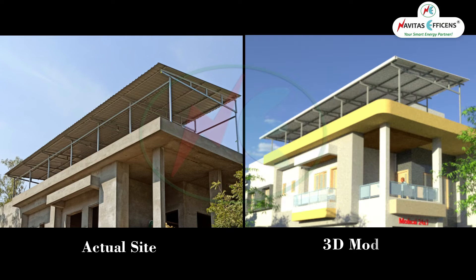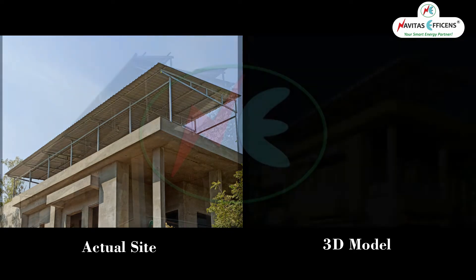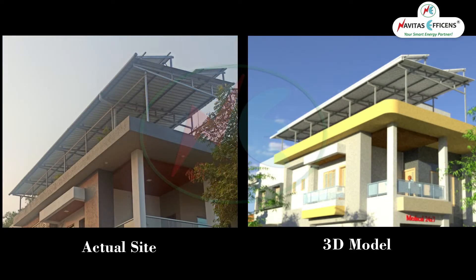Let us watch some actual and 3D model comparisons. Accuracy was achieved by following the 3D digital model. Let us see some process work.